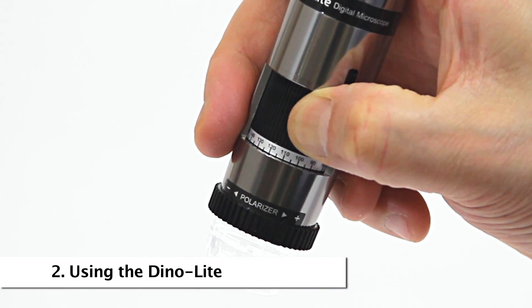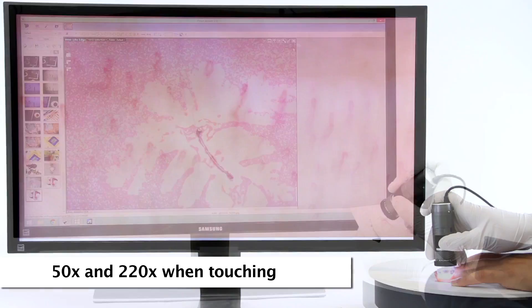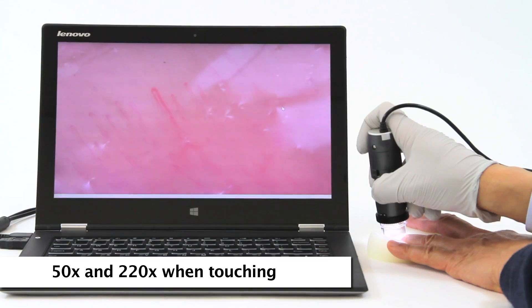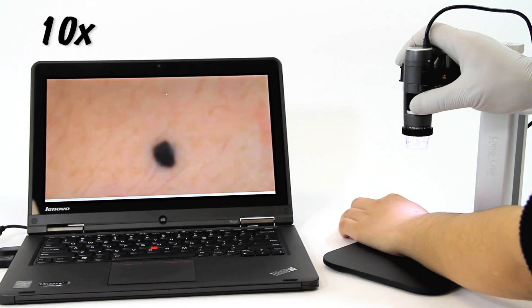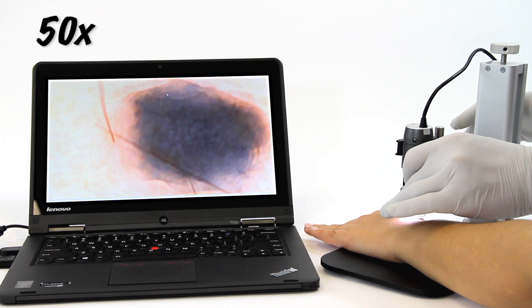Standard handheld Dynolite working distance allows for 50x and 220x magnification when the end of the Dynolite nozzle is in contact with the object being viewed. Here are some examples of the standard working distance and corresponding magnification with typical results.